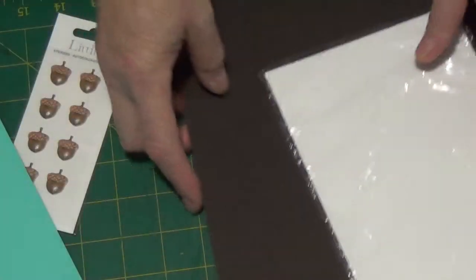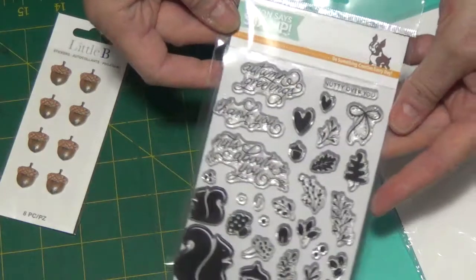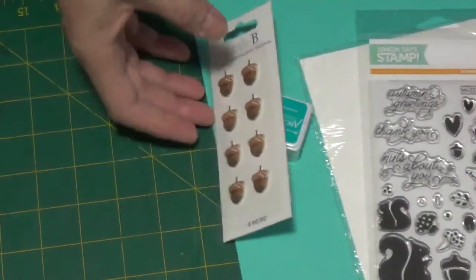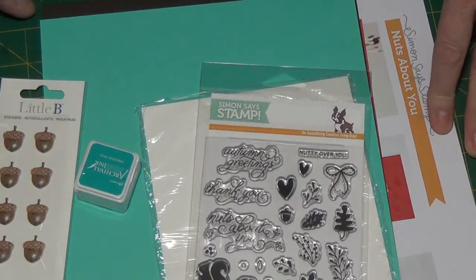So that's it for the Simon Says card kit. I will let you know what I make with it. And as you can see, this also is a full-size stamp set, which is really nice to get. So thank you very much for joining me today. I appreciate you taking time out of your busy day to spend it with me. Bye-bye.